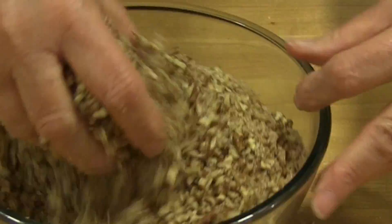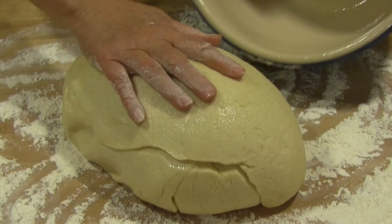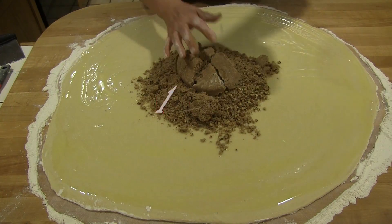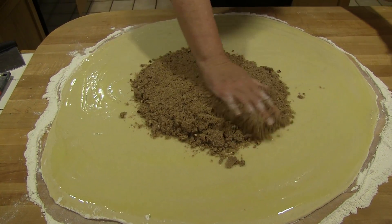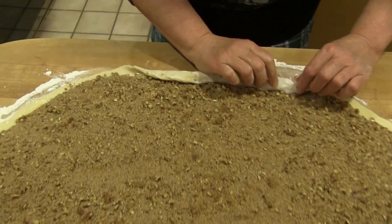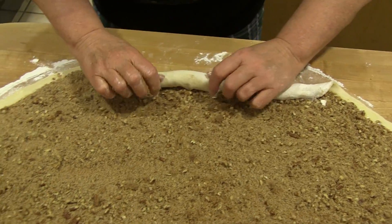On a floured surface, roll the dough out into a very large rectangle, about one-quarter inch thick. Melt the stick of butter and spread this over the surface of the dough. Spread the filling over the dough, keeping one-half inch away from the edges.